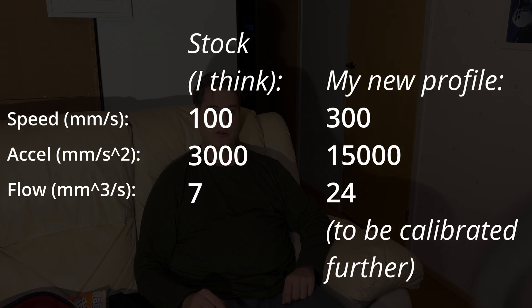The stock profiles have the accelerations set at 3,000 for the outer walls, but I printed these test prints at 15,000 with no problem.